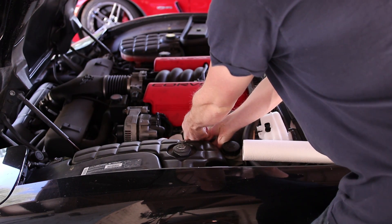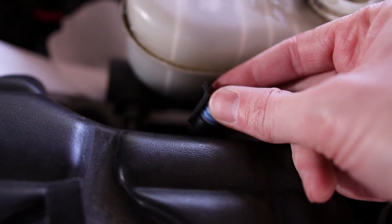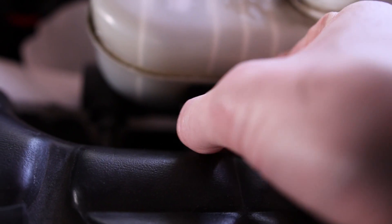Right away we can disconnect the brake fluid sensor. You can see that it has a locking tab right here, so to release it I pulled back on this tab and pulled the connector out.